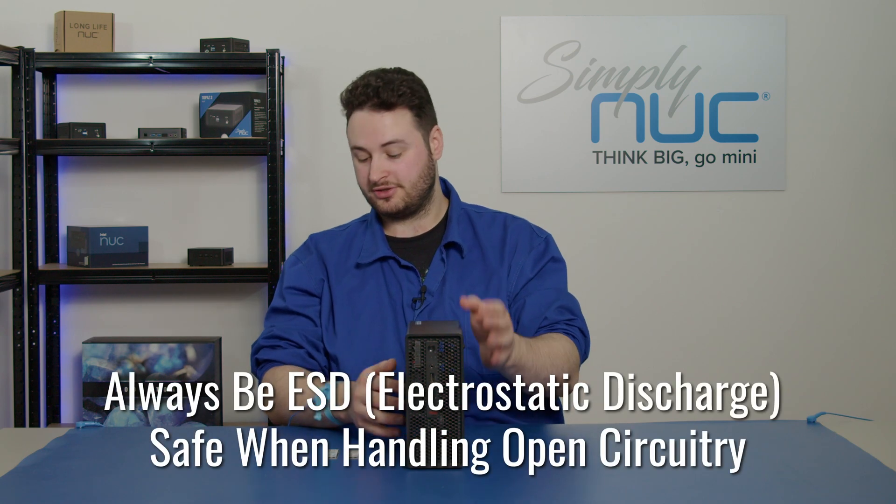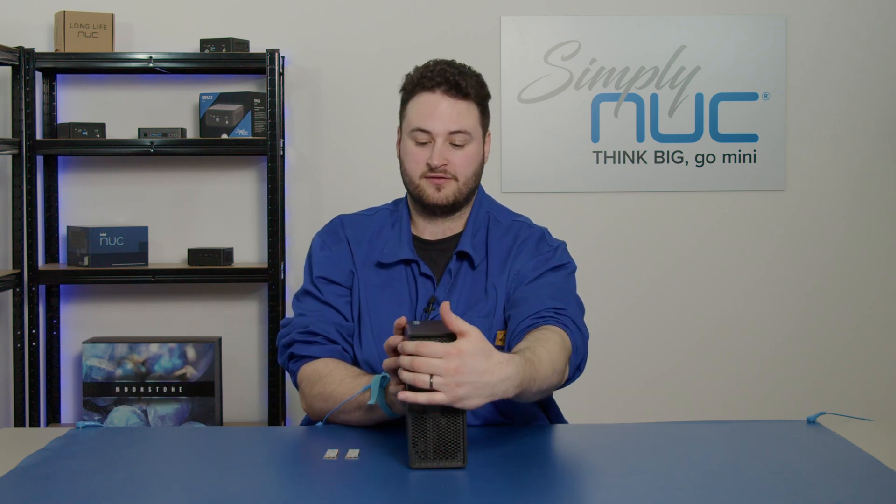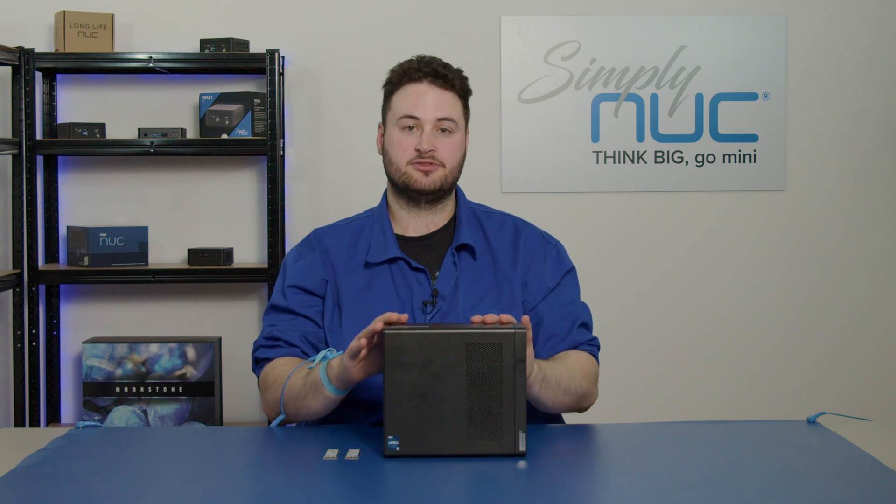Before we begin, we want to make sure that you're ESD safe. For this, you actually don't need any tools — you just have to have your SSDs and your P360 Ultra.